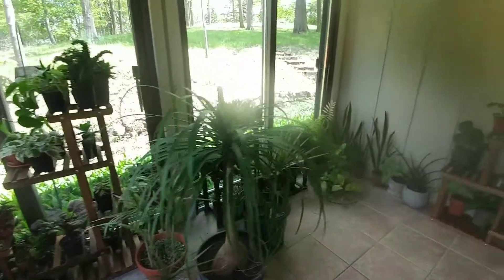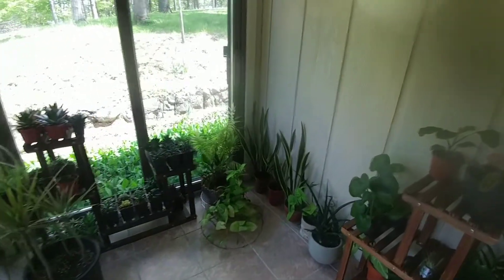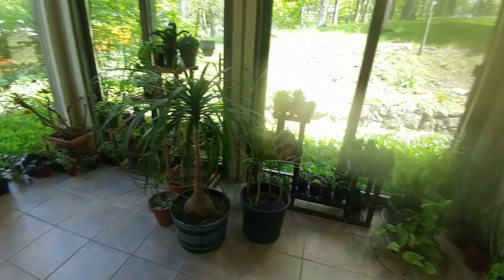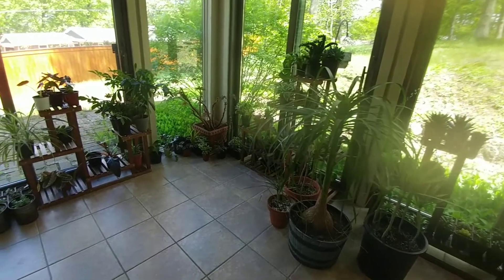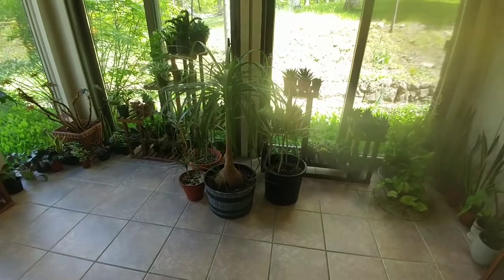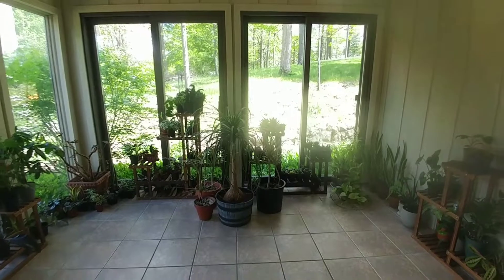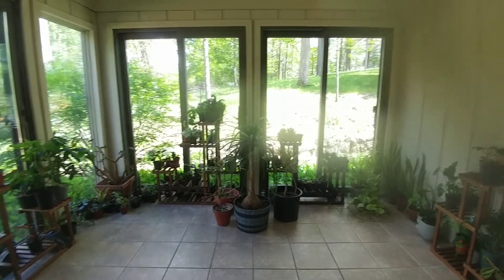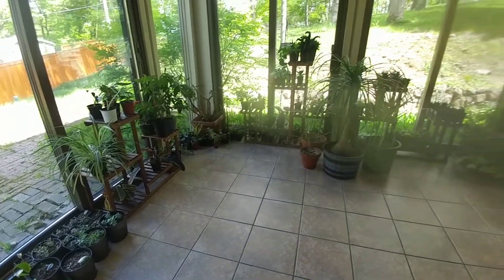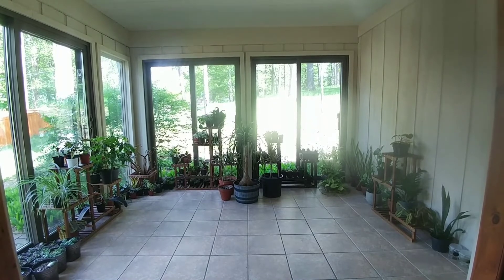And that is what I am working on right now — just getting the plant room kind of re-decorated and getting it a little more spacious in here. I will keep working on it and I will keep you guys updated with how it looks. I hope you guys enjoyed this video. If you did, please give it a thumbs up, and thank you so much for watching.